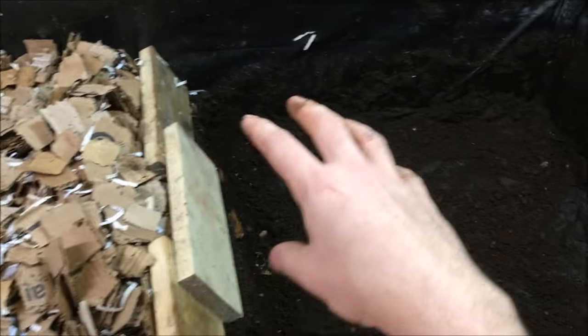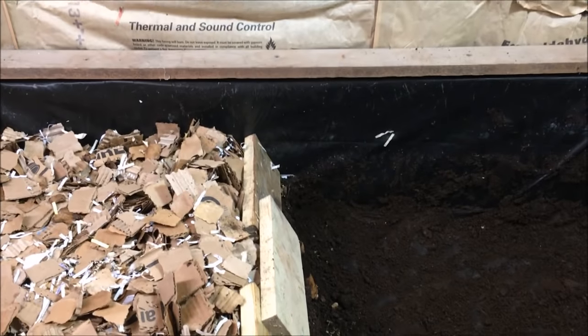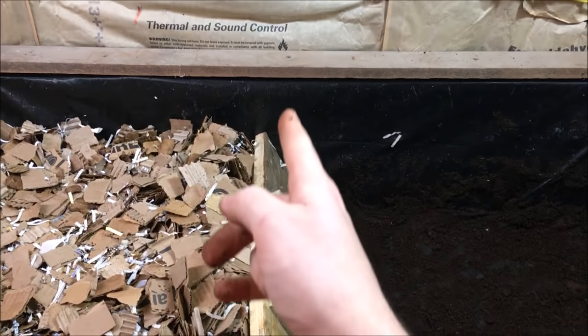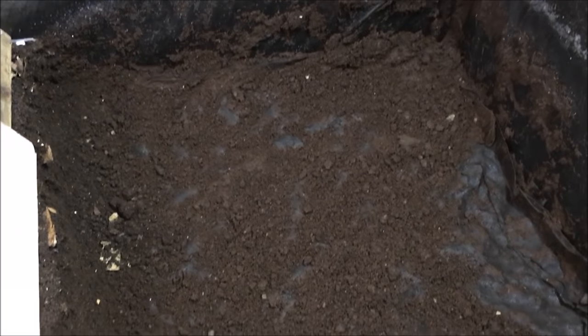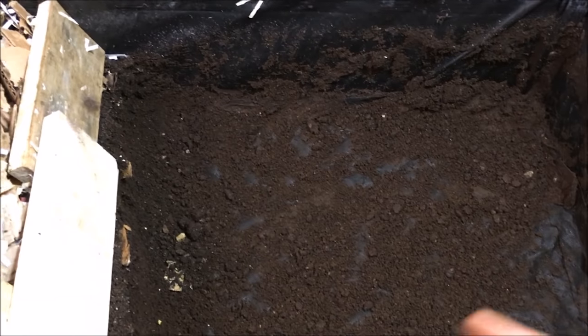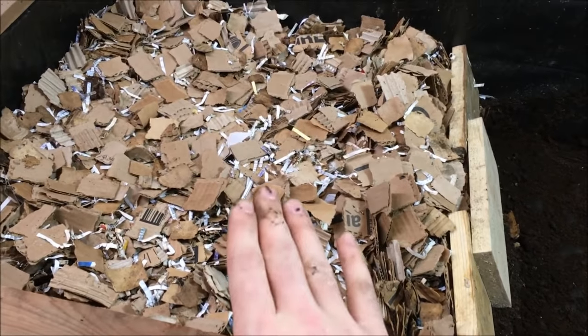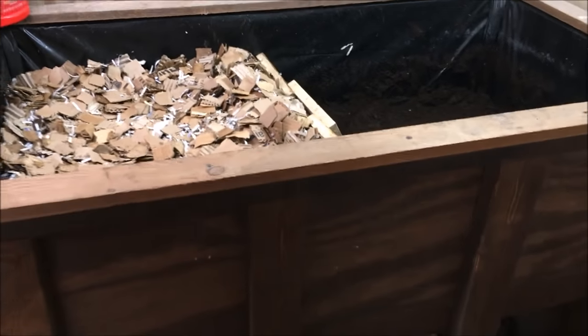To switch sides, you want to feed this side last and then switch over to this half — that way the worms are closest to the new food so they can go find it. To harvest, I took these boards and just shoved them up against the cardboard to keep it from falling down while I was harvesting — I've done it roughly halfway. Then I just scooped all this out like I showed you and put it in the buckets. Now all I have to do is put the manure back in this half, cover it up with a piece of newsprint, and then whenever I'm ready to switch sides I'll start feeding that side. In another two or three months I'll be able to harvest all these castings just like I did this side. That's the overall process of how I set up this bed, how I run it, and how I build it.